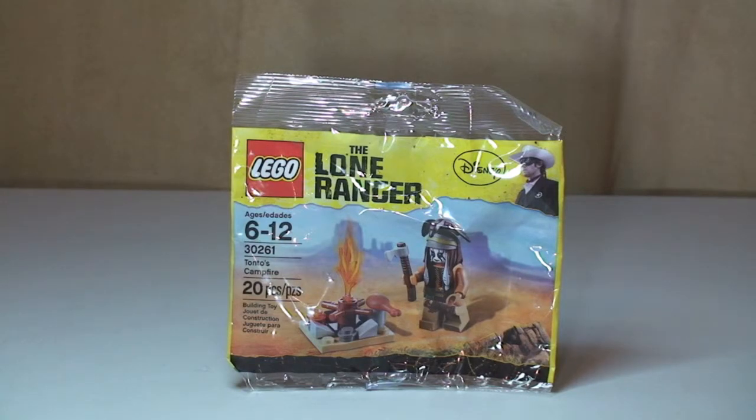It's a Lone Ranger polybag — this is Tonto's Campfire. It's for ages 6 to 12, comes with a small piece count, only 20 pieces in this one. It's a little tiny bag and the set number is 30261.